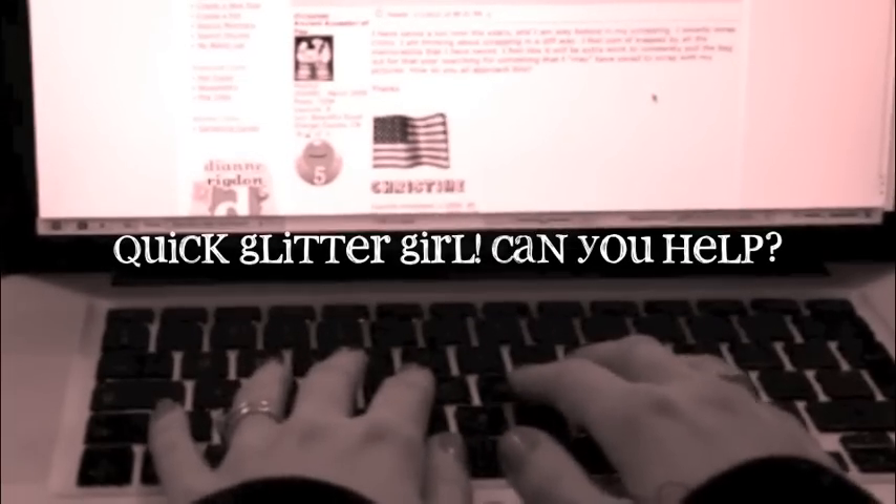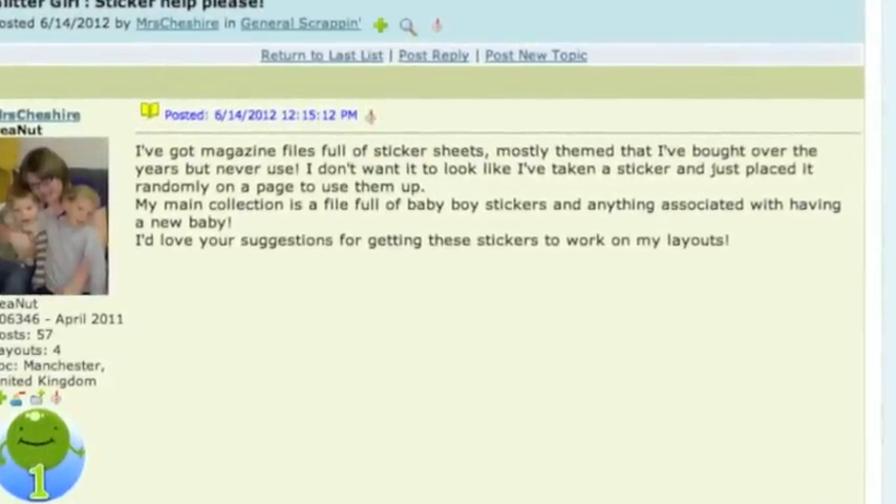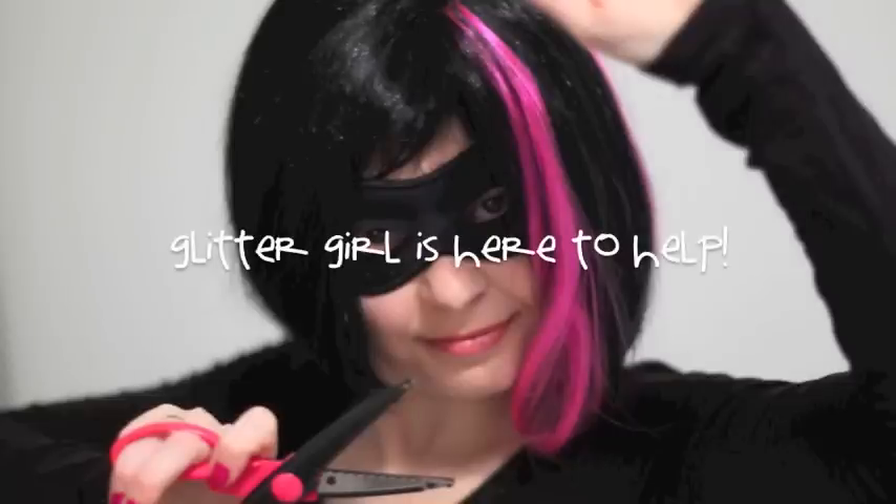Mrs. Cheshire writes: I have magazine files full of sticker sheets. Many of them are themes I've bought over the years but never use. I don't want it to look like I've taken a sticker and just placed it randomly on a page to use them up. Glitter Girl, can you help Mrs. Cheshire with her sticky sticker situation?